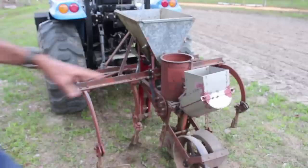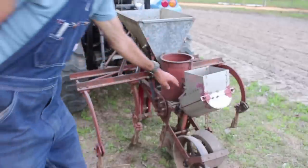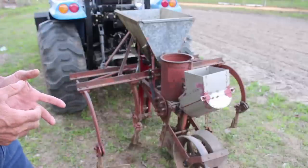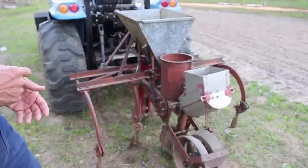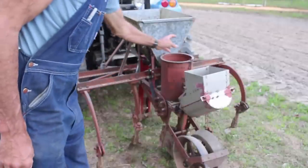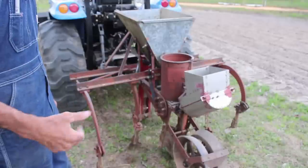This part right here is where you put your seeds in. There's a plate down inside it that you put different plates in for different spacings. I just didn't happen to have a plate for peas — the only plate I have for this old planter is corn. And it's got the place here to sow peas in your corn if you're going to do cow peas and stuff like that.